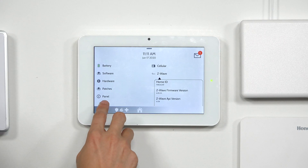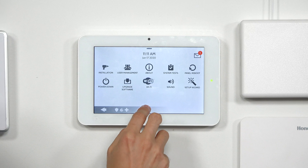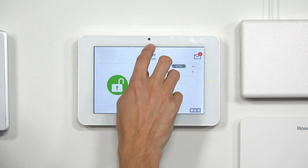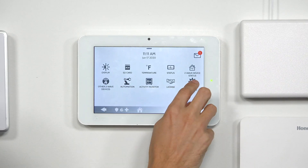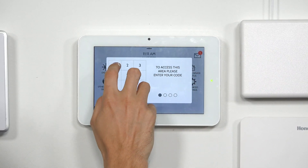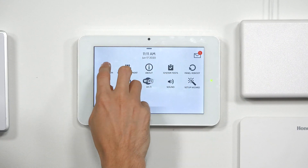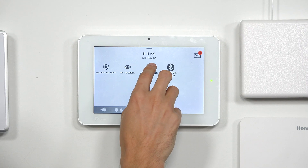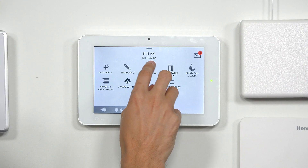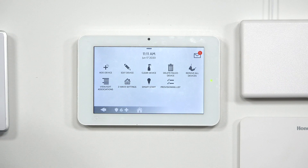Let's take a quick look at the Smart Start feature. From the main screen, choose the gray bar at the top, Settings, enter the installer code, then go to Installation, then Devices, then Z-Wave Devices. You can see the light bulb icon for the Smart Start feature right there. We'll be showing that feature off in a different video.